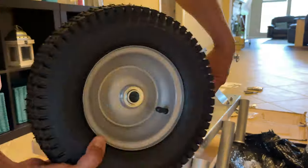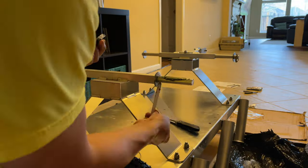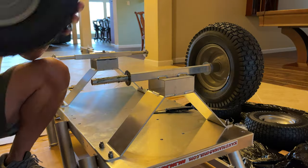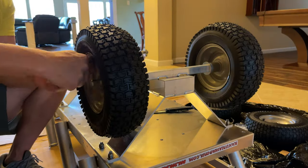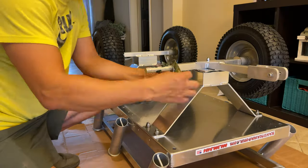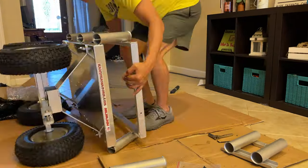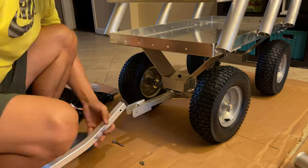I would suggest using a wrench and a ratchet to kind of speed things up. So there we are just putting it all together — again, a straightforward process — and in no time at all we had this thing already assembled and ready to go out on its first trip.